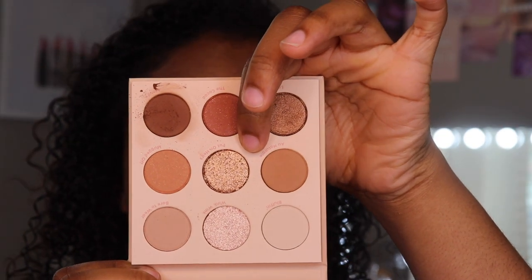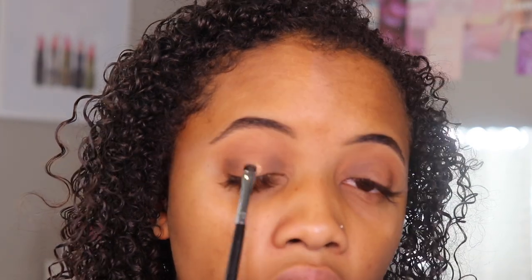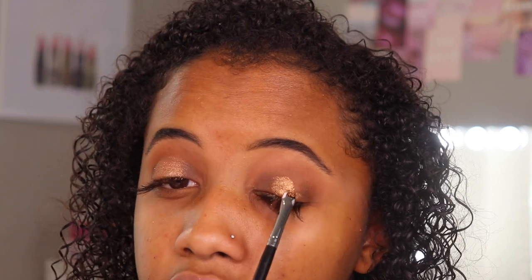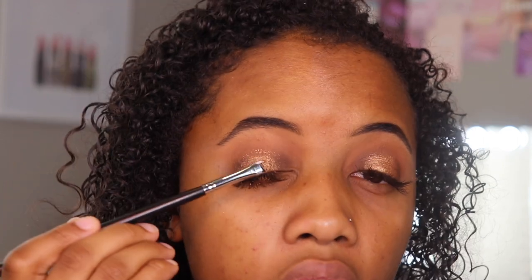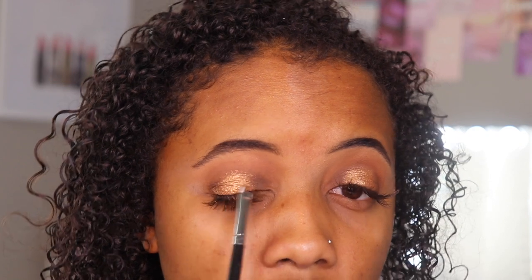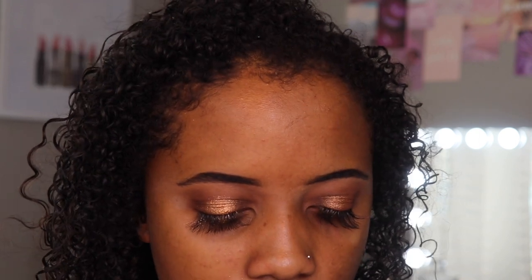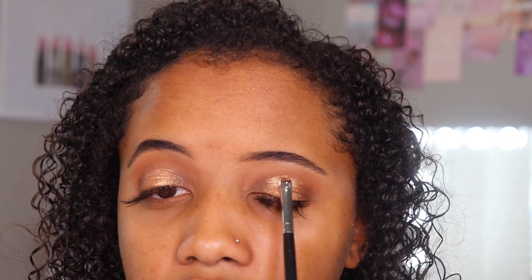I'm going to take this center shade called Put On Airs. I want to try it with a brush first — taking a smaller brush and just placing it in the center of my eye without setting spray. It's actually really pretty. Then just bringing that to where my eyelid ends. On the other eye I'm going to use setting spray — it feels like it's definitely a little bit easier to apply. This one looks more foiled versus the dry application looks more shimmered. To make them look the same I'm just going to layer it on top — it does seem to be more pigmented with setting spray.